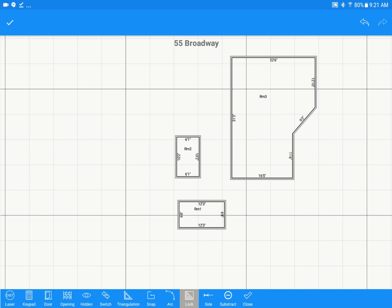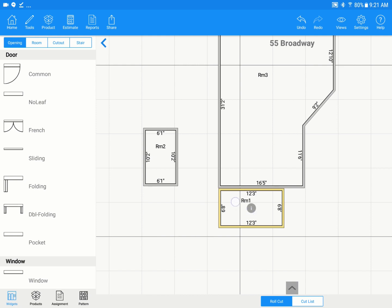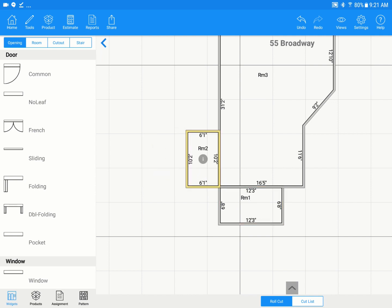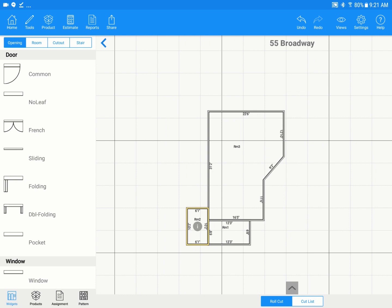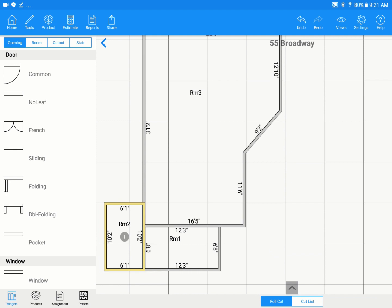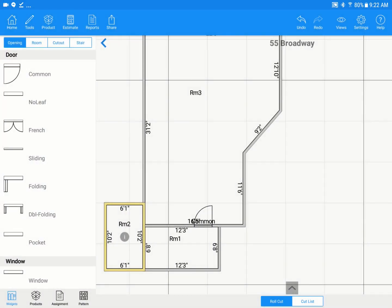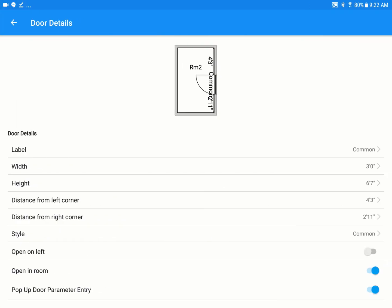Exit the mode by hitting the checkbox at the top left. Drag the rooms around to line them up — as you move them, a green highlight or dot will appear showing it's snapping to a corner. To add a door, open the widget panel on the left side. If it's condensed, tap the little arrow to pop it back out. Zoom in, then drag a door over — you'll see dimensions pop up. Let go to place it, and a pop-up will allow you to edit the door details. Add another door the same way.